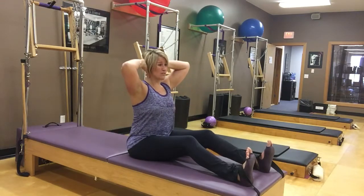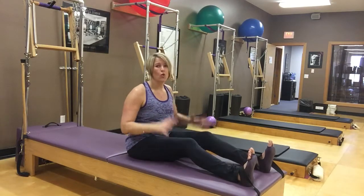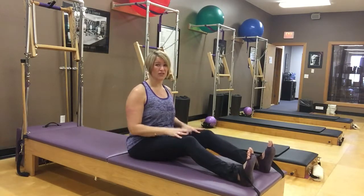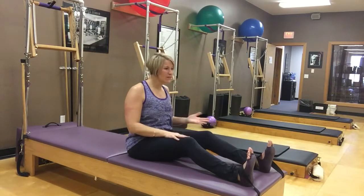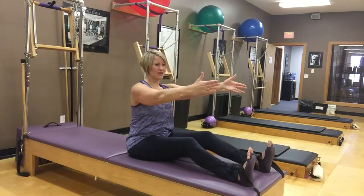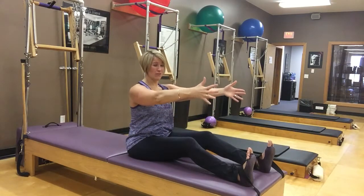This is the traditional position for the exercise. But if you were progressing into this, I might have you do it first without your hands behind your head so that you can get a feel for the exercise. Then a little more advanced is to take your hands behind the head. For the sequence, I'm just going to reach arms out in front because this is just like our roll-up, something we've already done before.